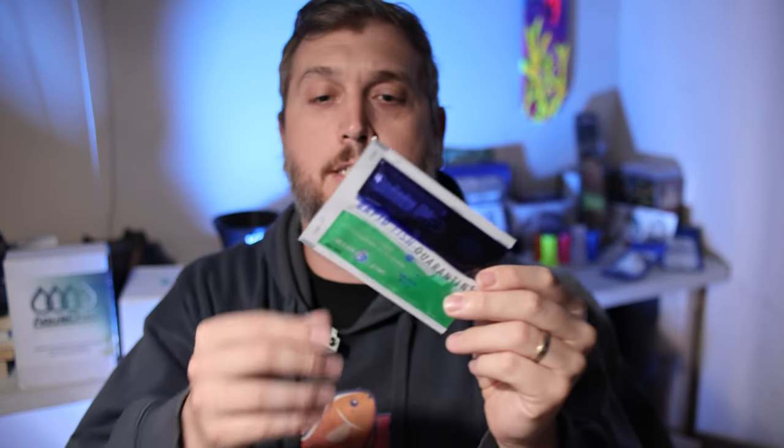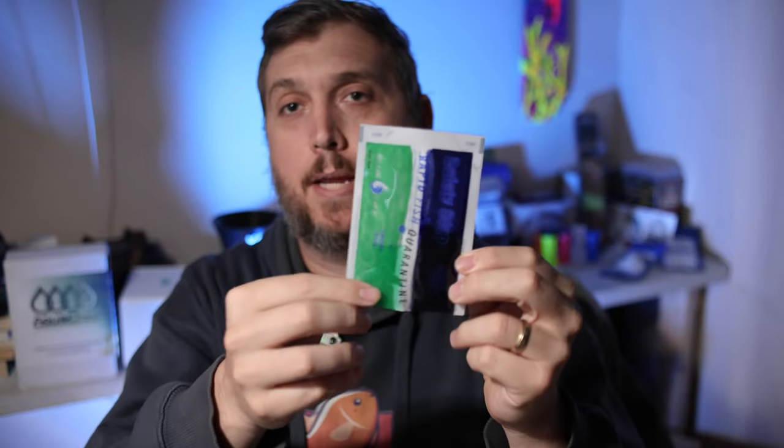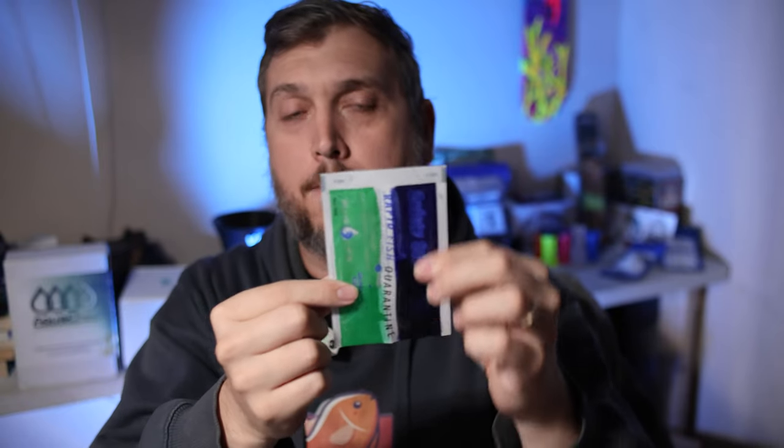Safety Stop — the rapid fish quarantine — is made by Blue Life USA, a company based out of Los Angeles, California. It's basically a quick quarantine bath that you use for your fish before you put them in your display tank. The active ingredients are formalin in Part A and methylene blue in Part B.